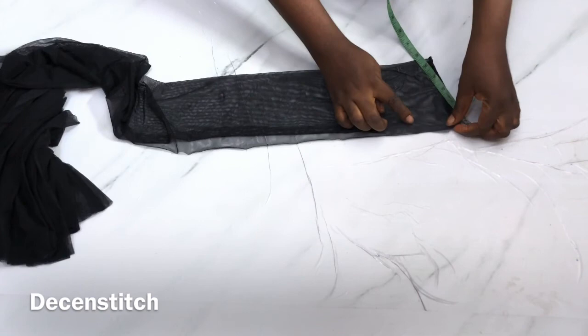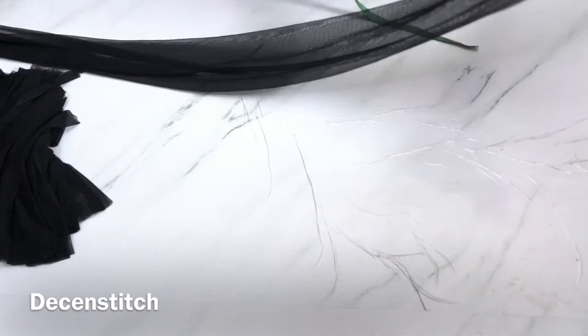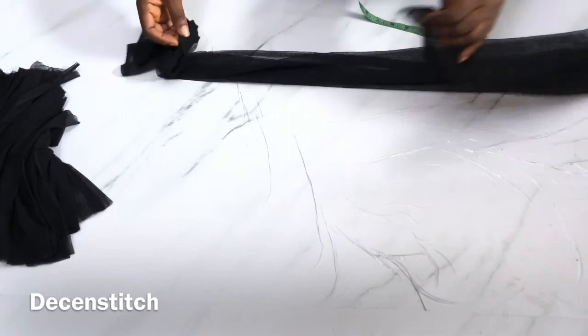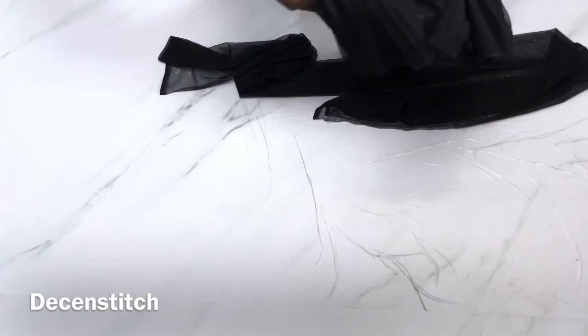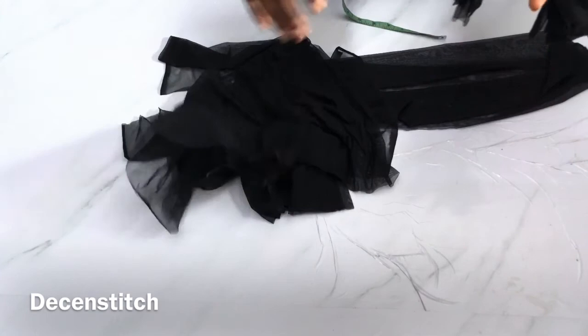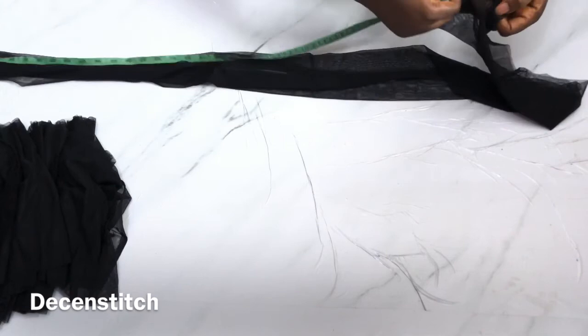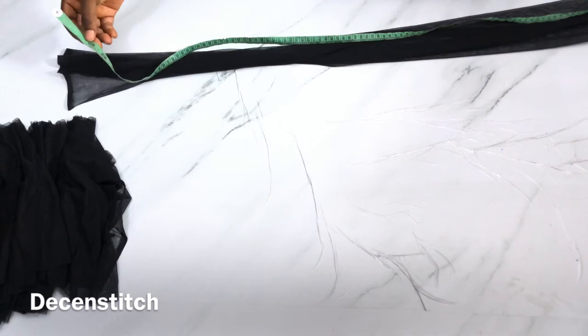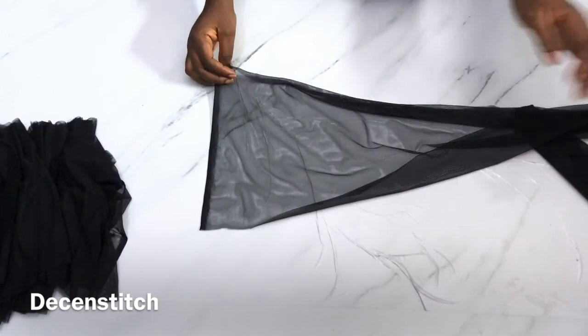Feel free to make your adjustments to the calculation or measurements as you wish. I have five pieces of tulle — this is the full length from selvage to selvage, which is about 60 inches. The best thing is to join them all together using 0.5 inch or 0.25 inch seam.